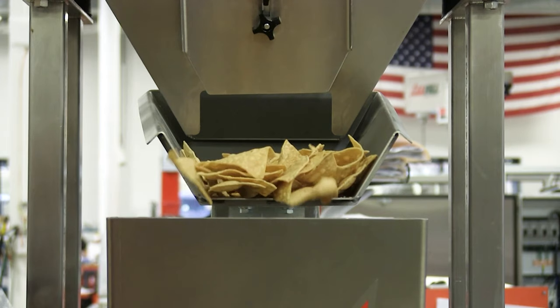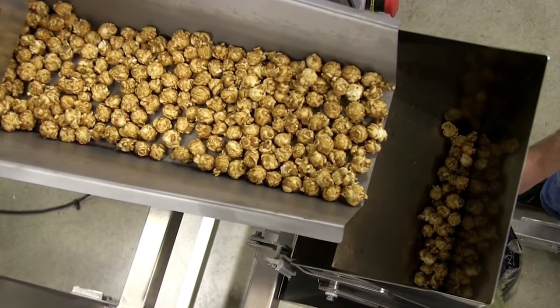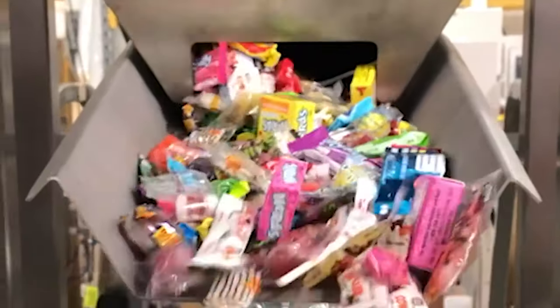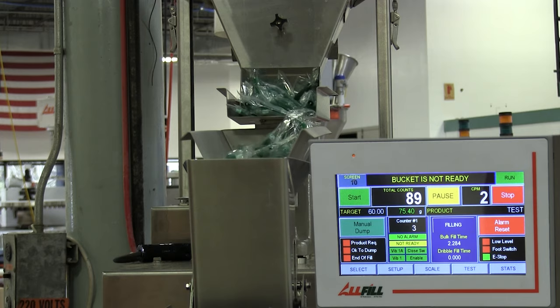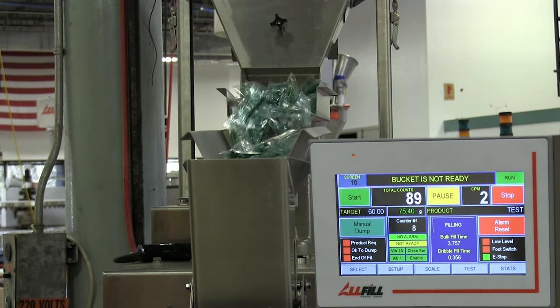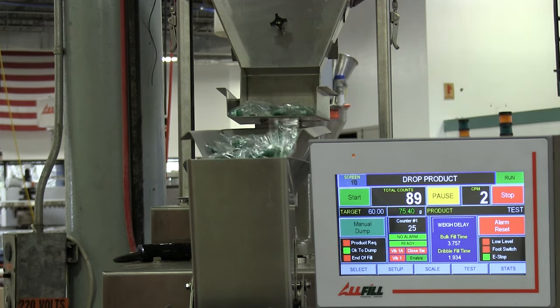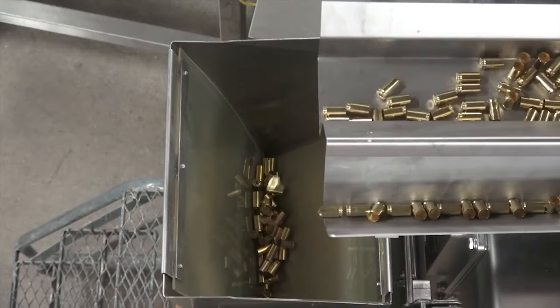That can be anything from potato chips, snack foods like already-popped popcorn, corn kernels, whole bean coffee, ground coffee, all sorts of candies, pre-wrapped candies like taffy, all the way down to dental applications where individual items are pre-wrapped for hygienic purposes and we're batching out bulk cases of them, bullet casings — you name it. It's a very flexible line of equipment.